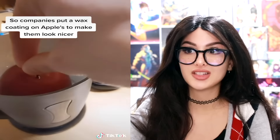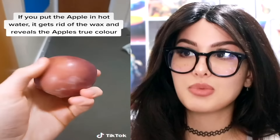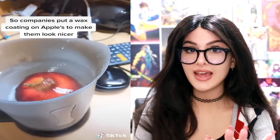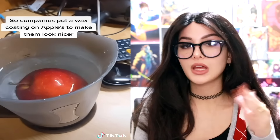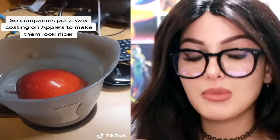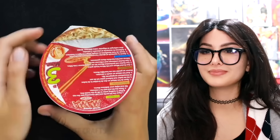Did you know that companies put a wax coating on apples to make them look nicer? If you put an apple in hot water it gets rid of the wax and reveals the apple's true color. I learned this in high school. If you buy organic apples they don't have the wax coating, but when you walk into a grocery store the apples are so shiny and perfect looking because they put a wax coating on them to make them look good and last longer.